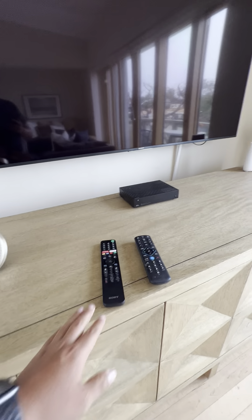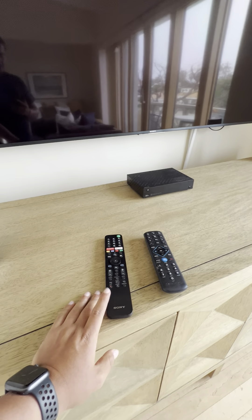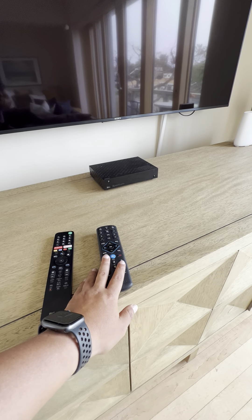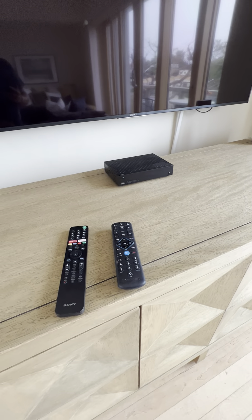We have two remotes here. We have the brand TV remote, which in this case is a Sony remote, and then we have the Spectrum cable receiver remote, which is this guy here — this is the 110 remote.